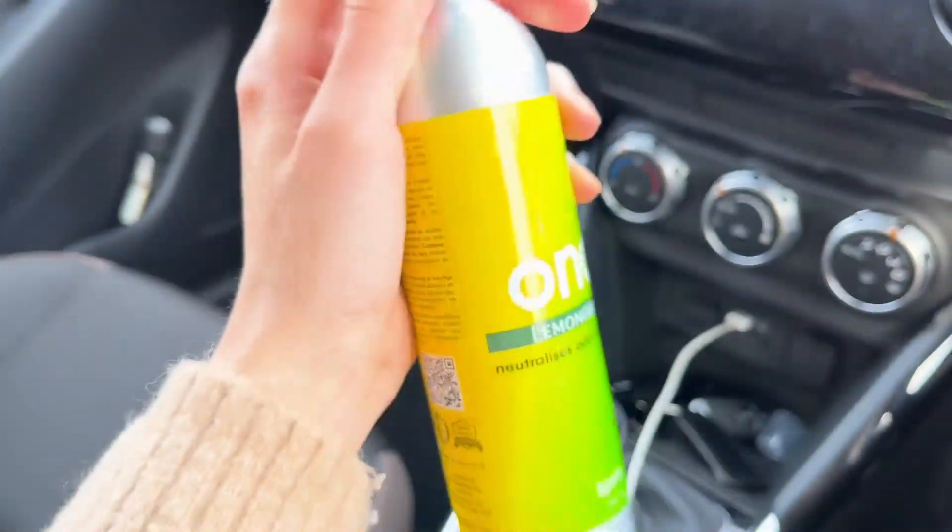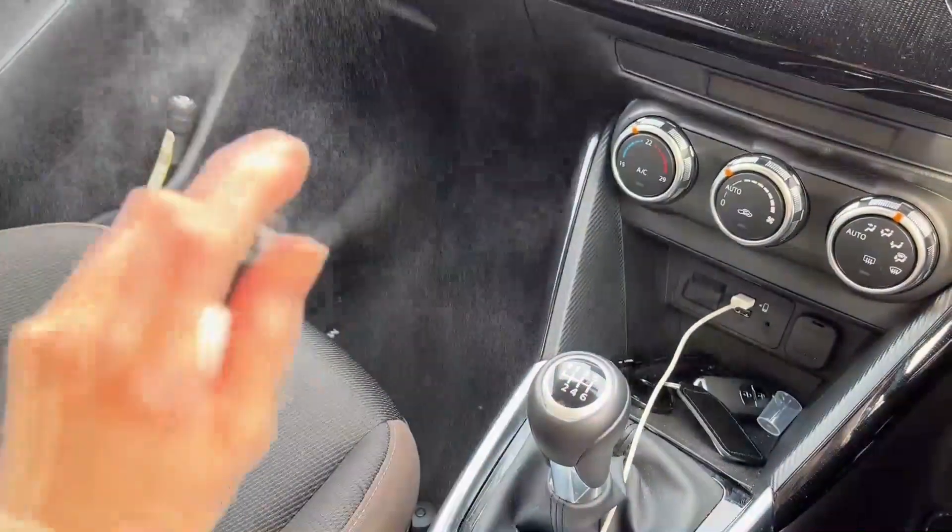Ona Spray provides you with an easy and efficient method for removing unwanted smells, eliminating odours from the source and not just masking them like air fresheners.